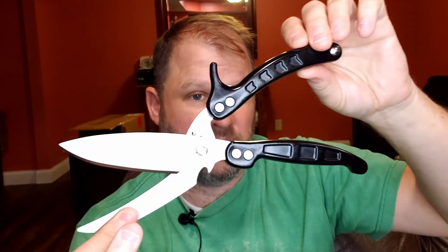Honestly, it's so much easier than using a knife to cut something on a cutting board — you can just grab it and chop it up with the scissors. And these are probably like the Cadillac of kitchen scissors.